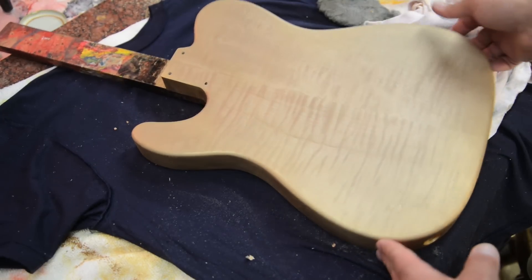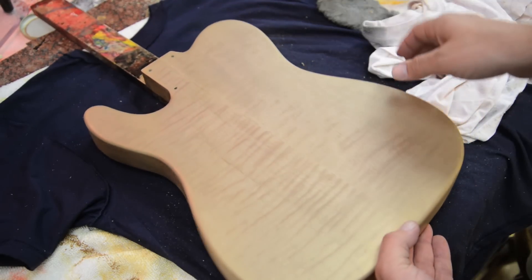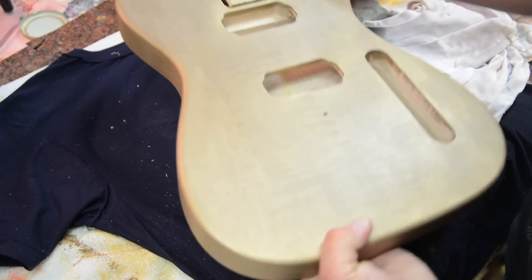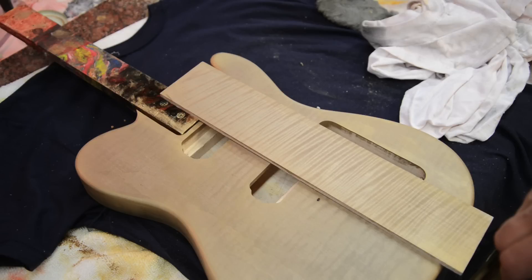Here's the finished guitar body — it's got some really neat figuring running through it, and it's a real neat effect with this gold wash. Happy with the way this turned out. I'm unsure what type of finish I'm going to put on this guitar body, so I just left it at this — I'll either do a wipe-on poly or spray on a two-part. You can see the side-by-side of a figured piece versus a lightly figured piece, and how much nicer the figured piece turned out.